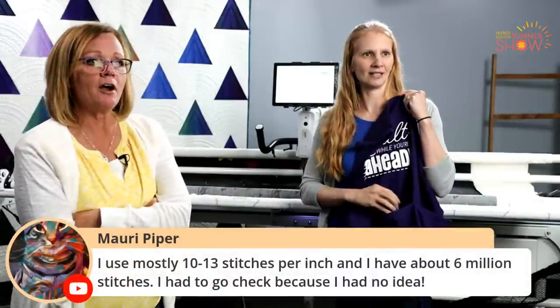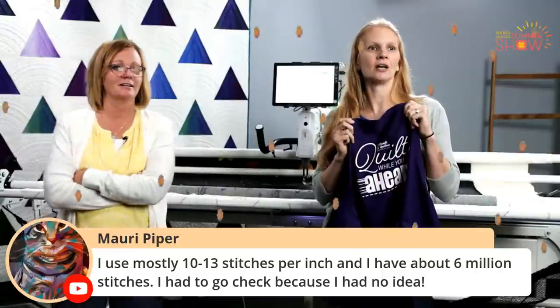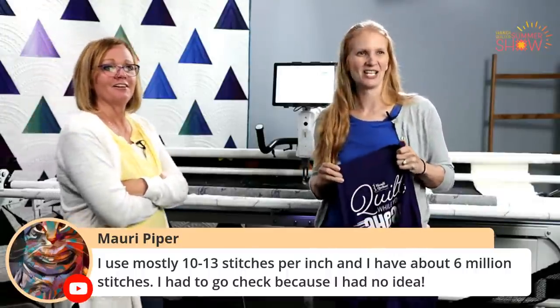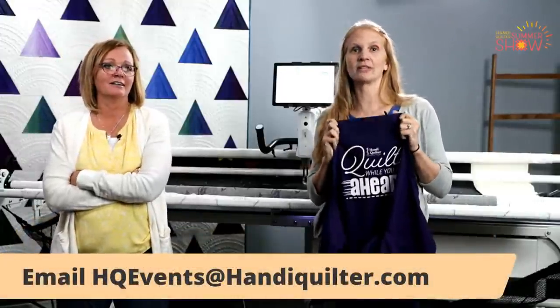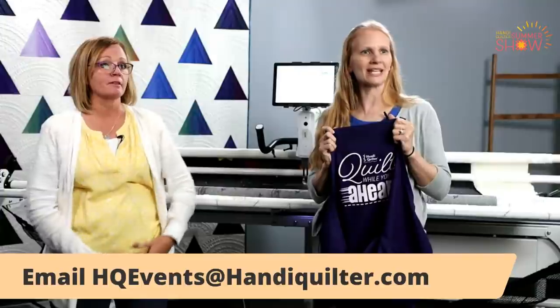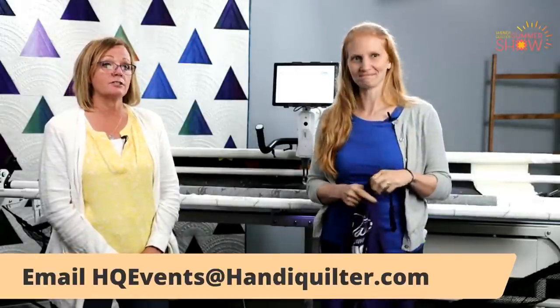Kim, do you have our winner for this fabulous apron full of fun goodies? Mari Piper! She says she uses mostly 10 to 13 stitches per inch and has about six million stitches. Mari, this is for you — you've got to go on and send an email to HQ Events at HandyQuilter.com. It's your responsibility to email us with your contact information so we can mail this to you. Thank you so much for joining us today. Don't forget, we're back tomorrow at 12 with Kim and Christina — they're going to tell you all about the Forte and its amazing features. And more quilts and more prizes!